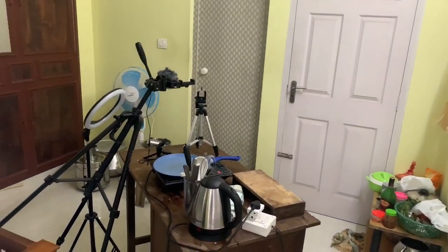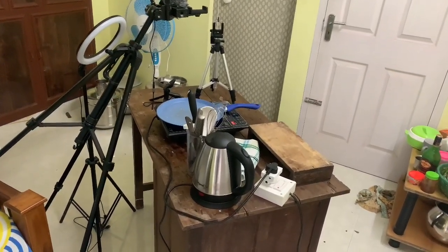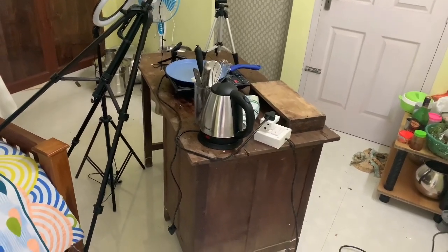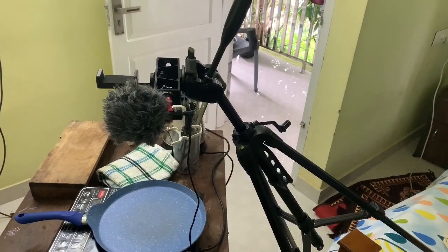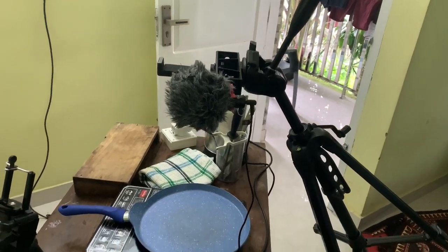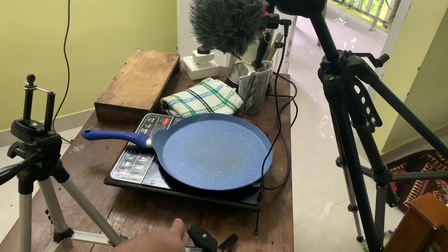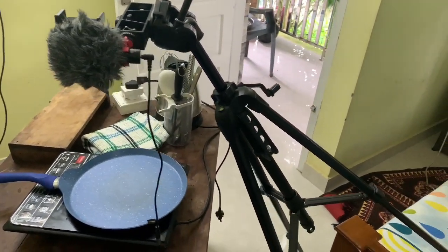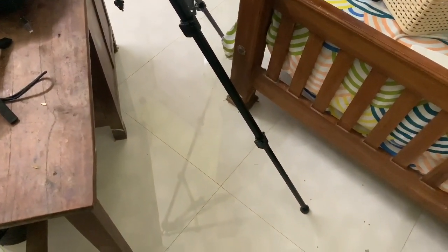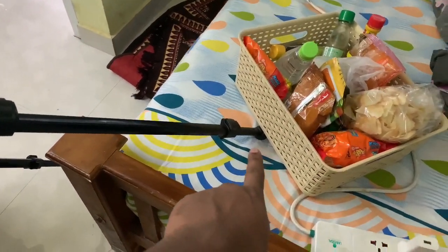This is basically a studio setup, this is the shoot setup. I am setting the top angle and the table. This is the main tripod. This is the top angle. Now let's start with the bottom angle. The two sides to the floor and the sides are closed.